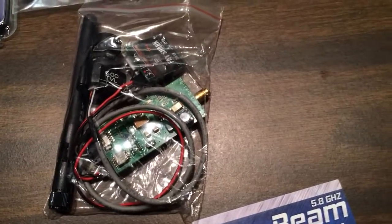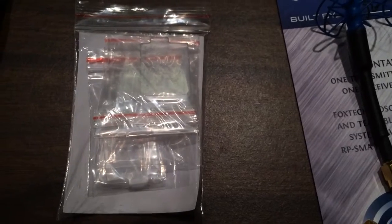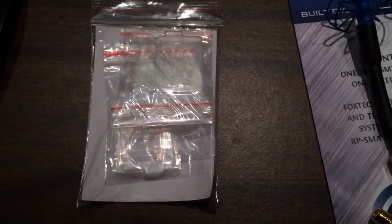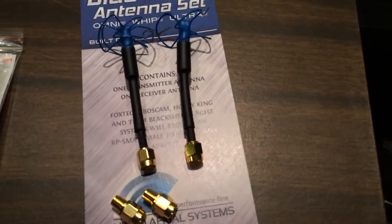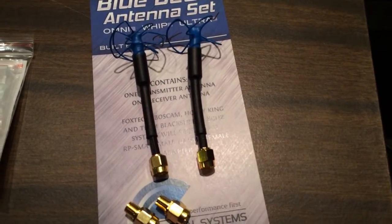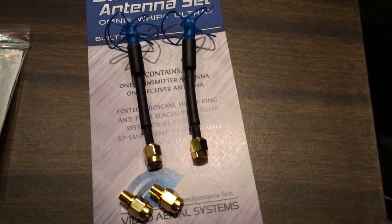That's also the 250mW transmitter there. Here are the diopters — these are just little corrective lenses that I had to buy because I wear glasses. Here's my 5.8GHz circular polarized antenna set that I bought from Readymade RC.